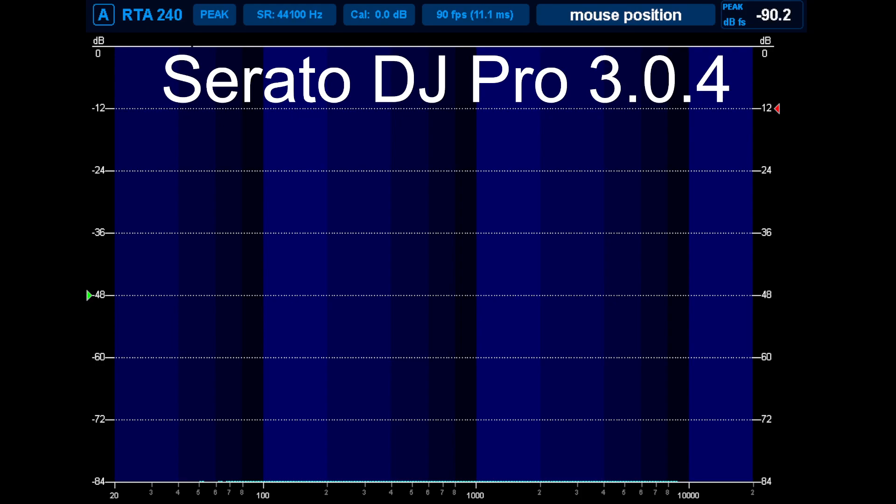I decided I would make this a video today because Serato DJ Pro had an update today — version 3.0.4 — and they said they've improved the sound quality of their vocals on their stems. Virtual DJ 2023 stems 2.0 is by far the best stem separation available right now, so let's do a video and compare the new Serato against Virtual DJ.